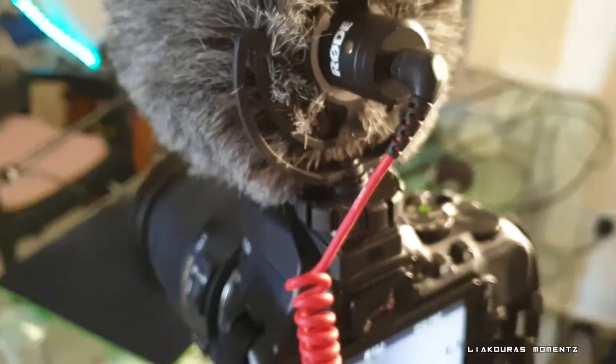Now we're gonna talk about how we can turn the same microphone, the Rode Video Micro, into a microphone for our streaming. I don't know if you understand how clever and cheap an option this is, because we're gonna use the same microphone for everything — for videos, vlogs, or any other content, connecting it straight to your camera.